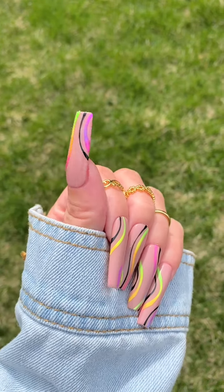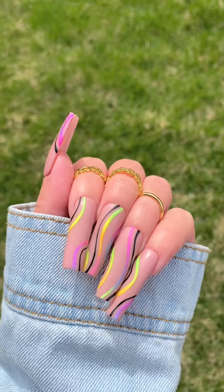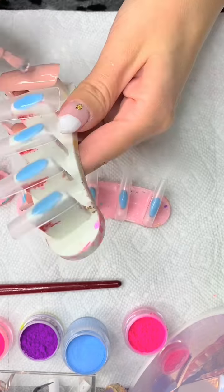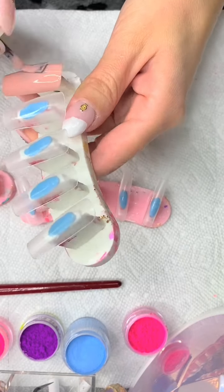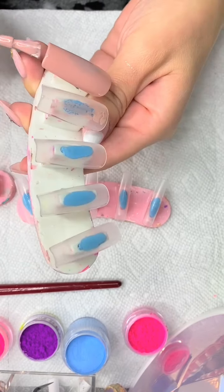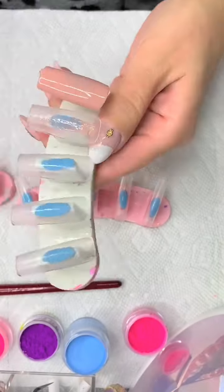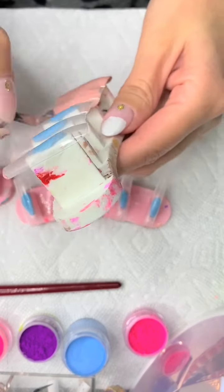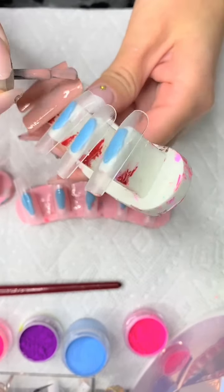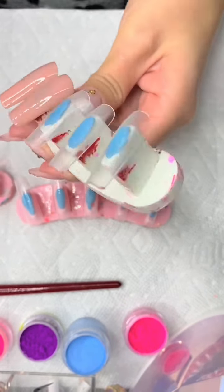Hey everyone, welcome to my channel. I'm about to show you how I created this design. Quick disclaimer: don't pay attention to my thumbnail nail — it looks crazy. I used a little bit of white on the tip of it just to see if it was the right white to use for this particular design. Anyways, after I prepped the nails, I went ahead with the gel polish.